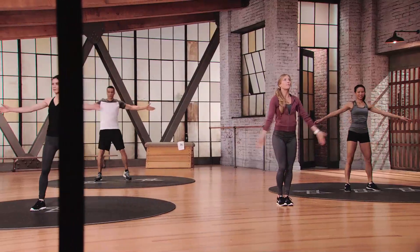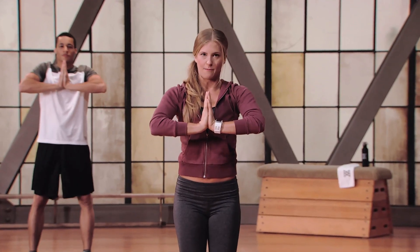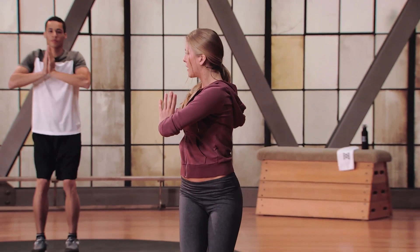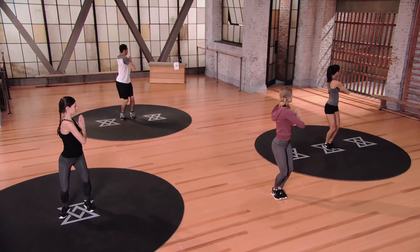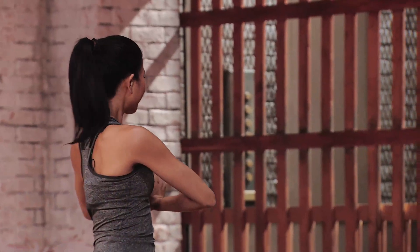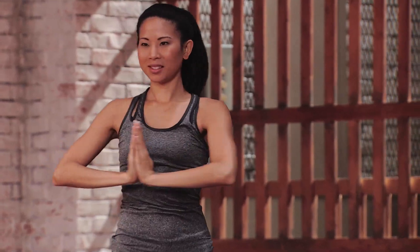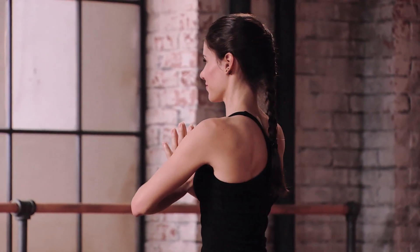Go ahead and take your hands up overhead, bring your palms together, and push in on your hands, almost giving me that prayer position. You're going to twist over to your right, bend your knees, hold it right here, back through center, and over to the left. Keep pushing your hands in towards one another. Just pressing your hands together is going to really wake up the core.